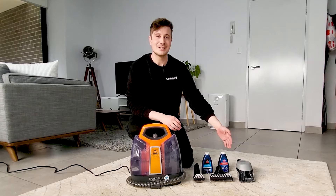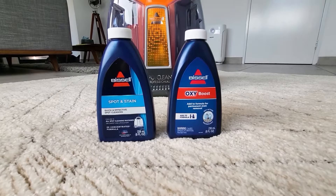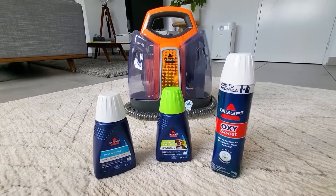And you'll be getting two sample bottles of your Bissell formula — a sample of the spot and stain and a sample of the OxiBoost, which will boost the performance of the formula. The full size bottles of these are available in store and online.